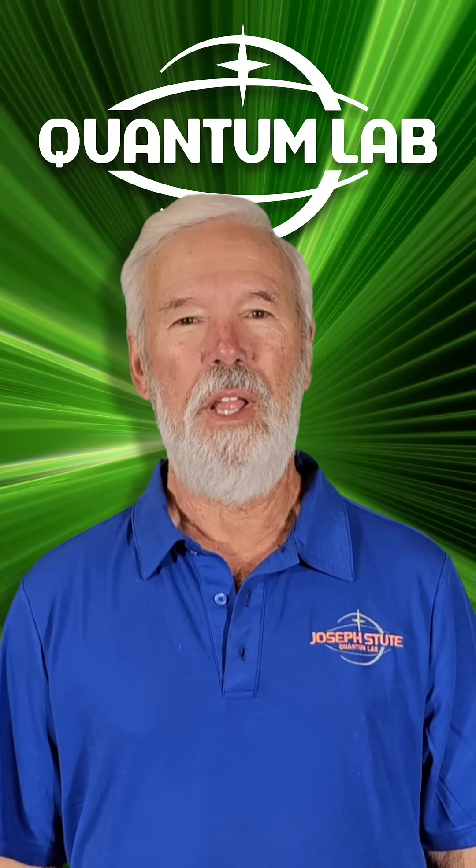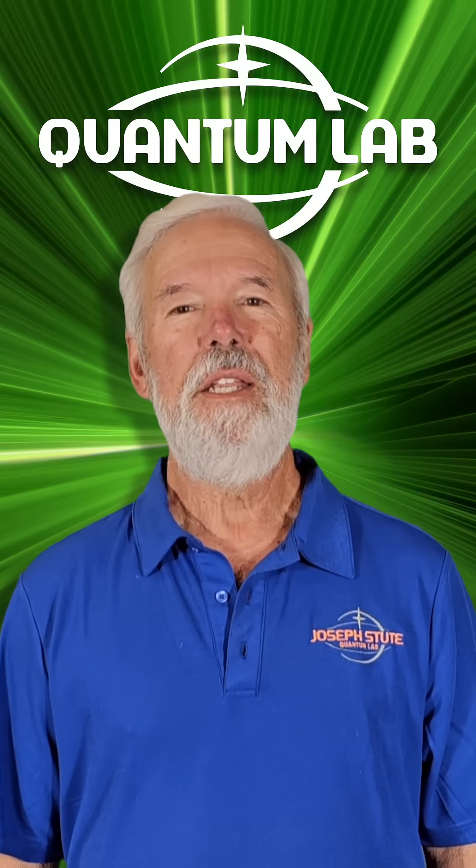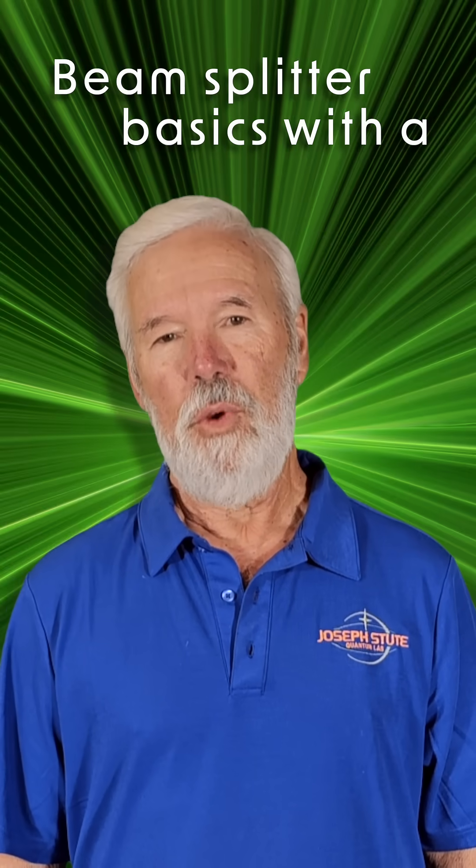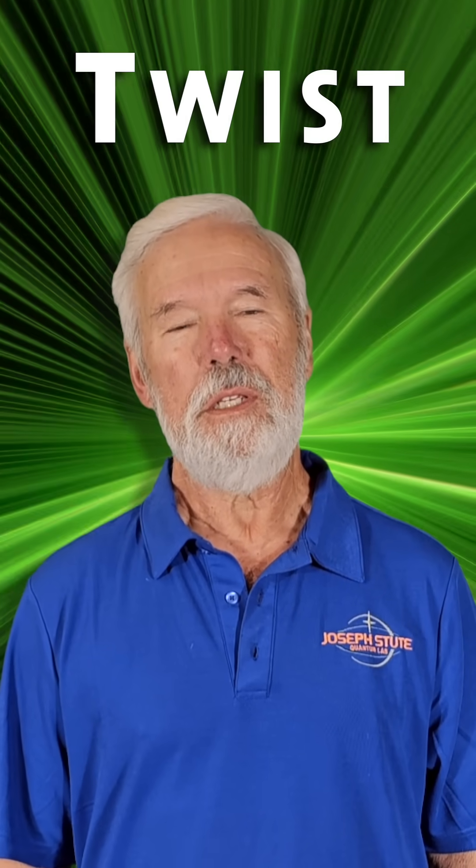Welcome back to the Quantum Lab. I am Joseph Studi. Today we take a look at a few beam splitter basics and finish with a puzzling twist.